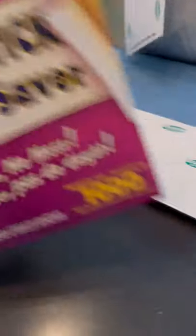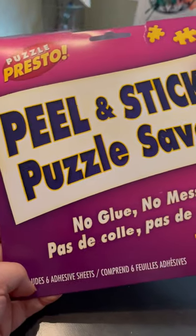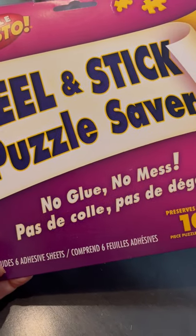I'm using these peel-and-stick puzzle savers. Some people use Mod Podge glue on both sides, some people use tape just on the back. I like to seal the front and put tape on the back.